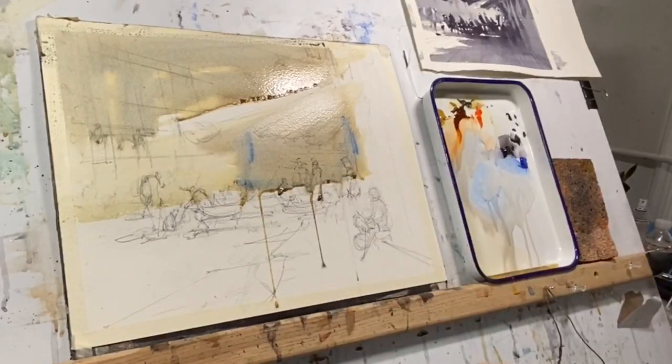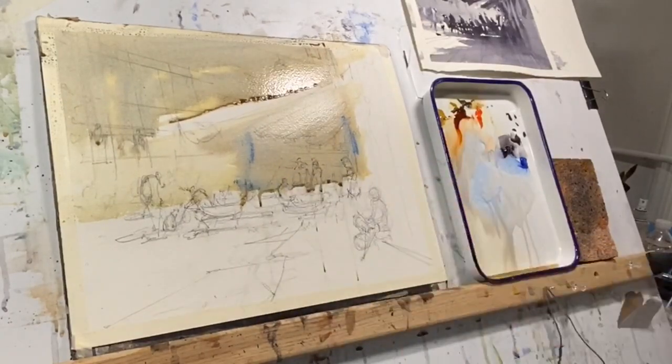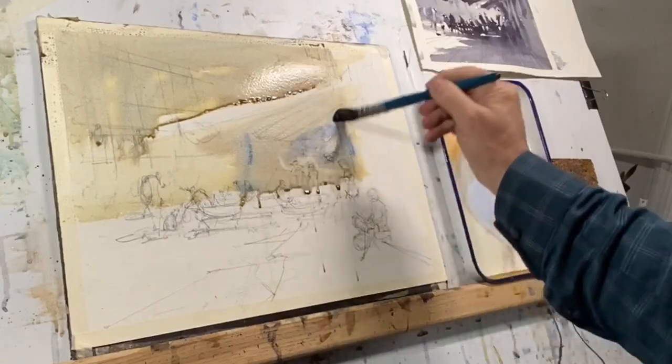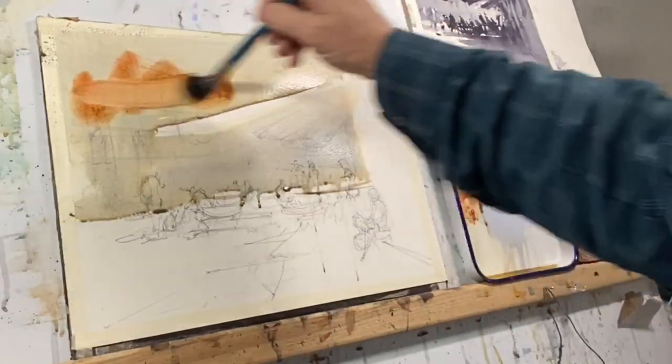You can tell by the gloss on the paper that the wash is quite wet, and this gives me time to manipulate it — time to add color or even add a little water if I want to lighten it. In this case, I keep adding a little bit of ultramarine blue.